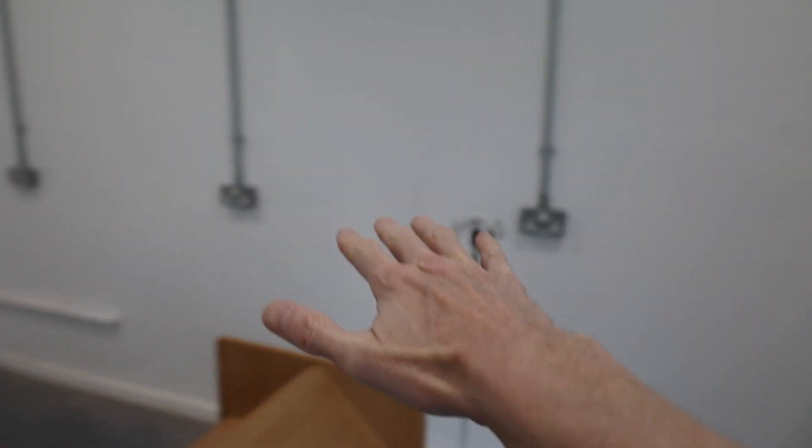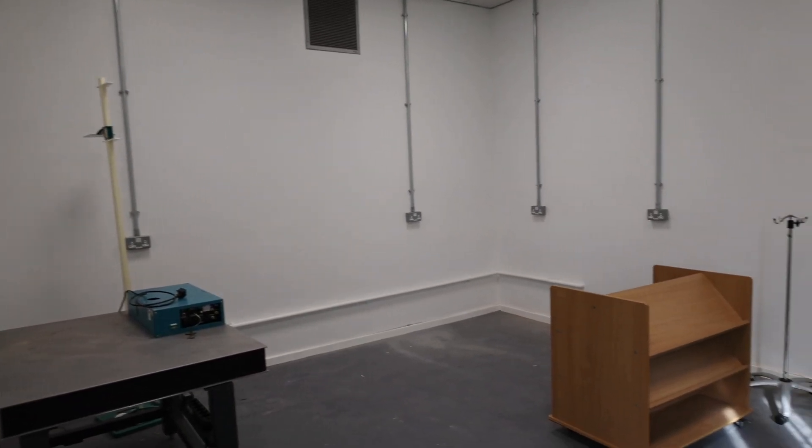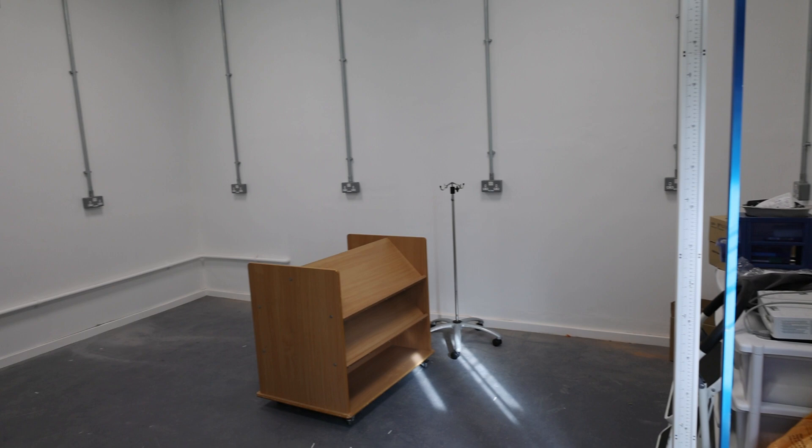Clearly nobody's done any glassblowing around here for a while. Glassblowing used to be used in universities to make glassware for lab stuff. This room is being converted into a new workshop — see all the nice new power points around the edge. Chris is going to put in some benching. I'll be able to put my army of 3D printers along here and they'll all be churning out lots of prints. I'll also be able to open up the 3D printers for students to use, which will be good.